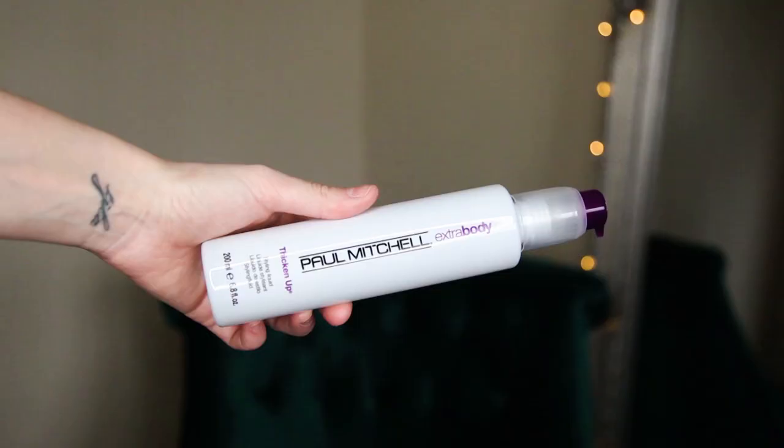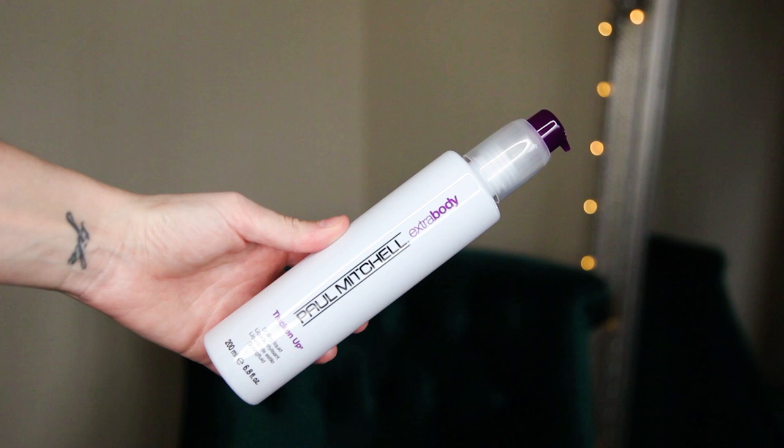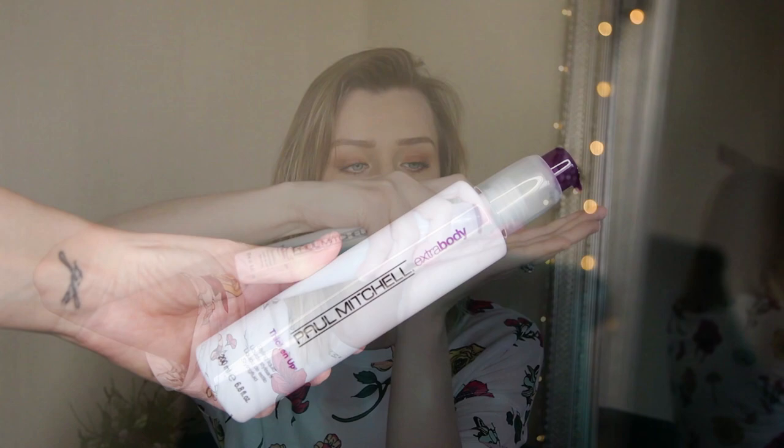Now that I've brushed through my hair and got rid of all the knots, I'm going to pop in some of my Thicken Up styling liquid. As soon as I use this and dry my hair, my fine hair feels and looks a lot thicker and I feel more confident. Depending on how much hair you've got, I use two to three pumps. Put it in your palms, rub through, and gently massage into the mid-lengths to ends — you don't want to put this on the roots.